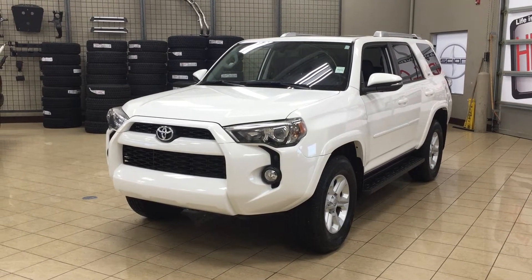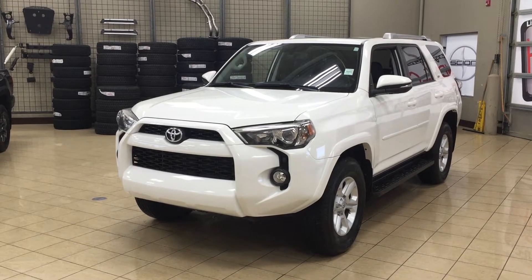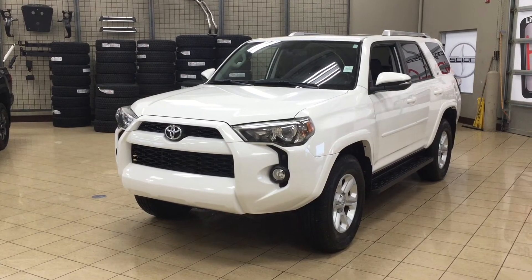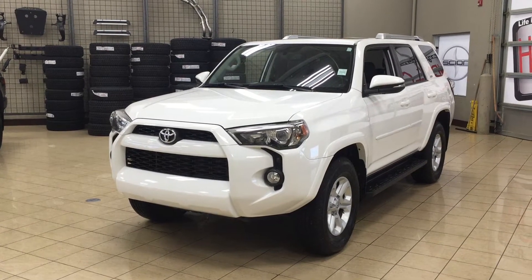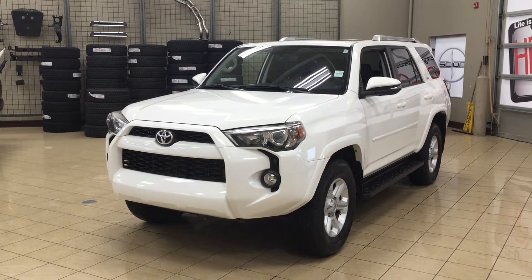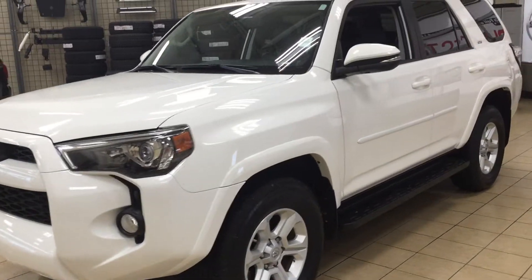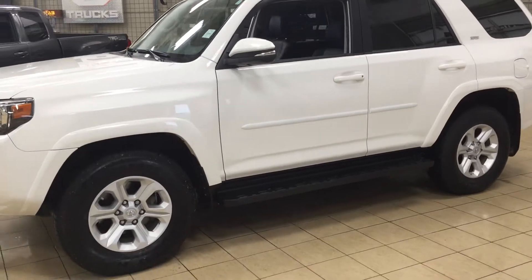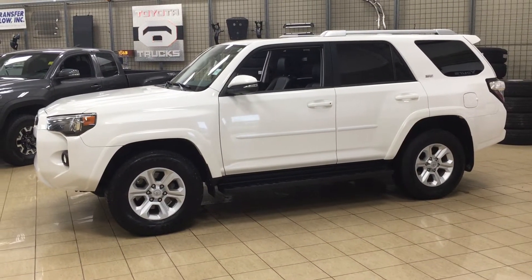Hello folks, welcome to Sherwood Park Toyota located at 31 Audemars Road in Sherwood Park, Alberta, Canada. Today I'm going to be showing you this 2014 Toyota 4Runner SR5 upgrade. The most notable features on the SR5 upgrade are its power moonroof, heated front seats, and body side mouldings. I'm going to go through a couple more features on the inside and outside of the vehicle. Let's get started.